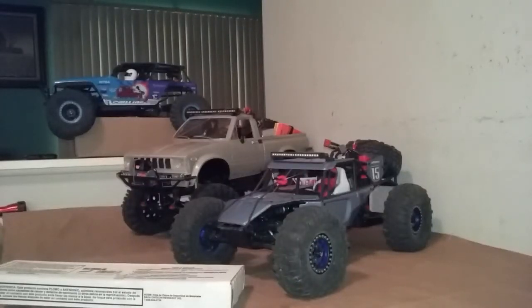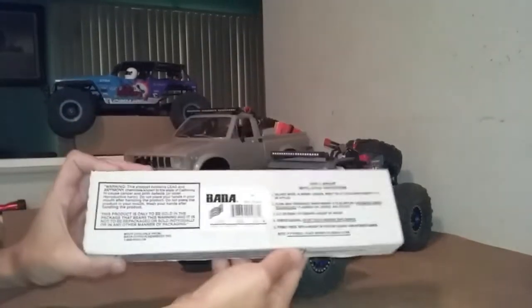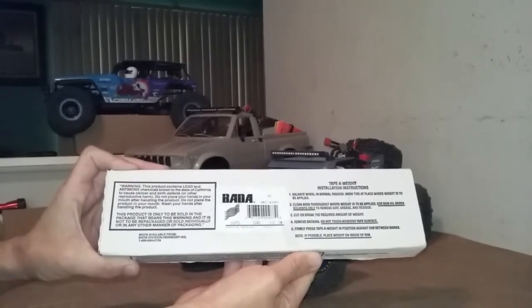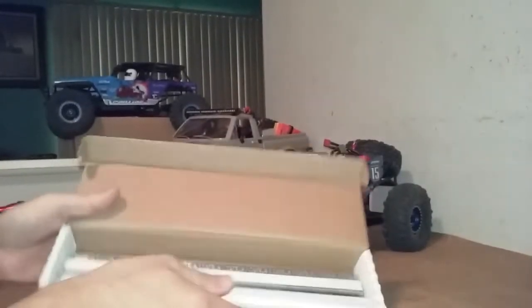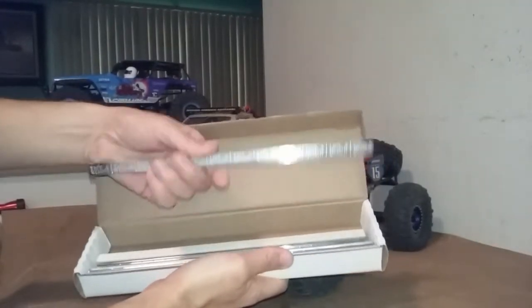What's happening everyone, this is Jim from JCRC, back again with a little show and tell here on this fine Wednesday morning. Check out that big box right there — BADA wheel weights, 15 pieces. That is a box full of lead.